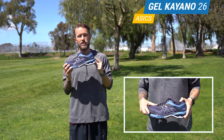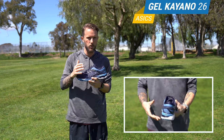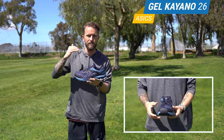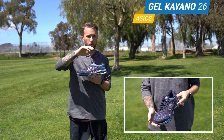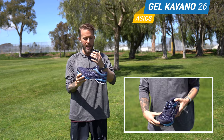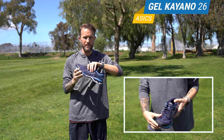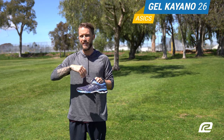Alright, diving in to the Asics Gel Kayano 26. Now this is the 26th version of the shoe — they do a lot of things right. They didn't change a lot for the 26th version, but what they did change is really nice and it's just going to add to the overall comfort of the shoe. First, you have the upper — it's super sleek, super cushy on the inside, still super breathable, and it's gonna keep your foot nice and locked in when you're out there on your run.